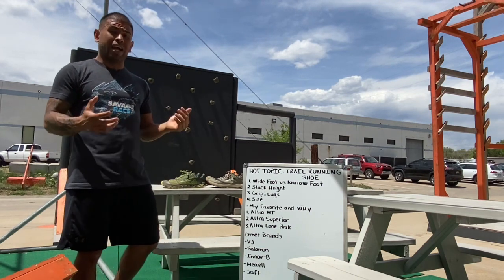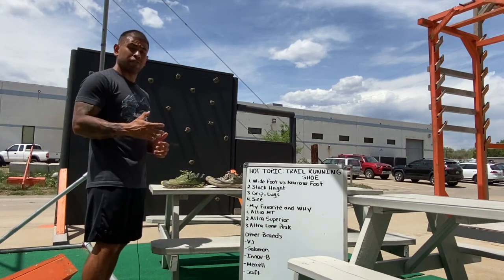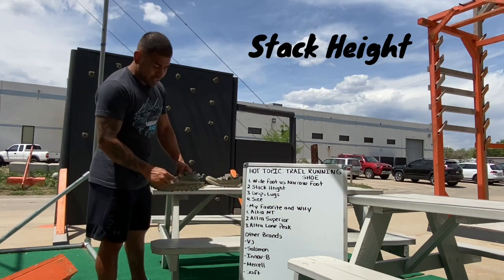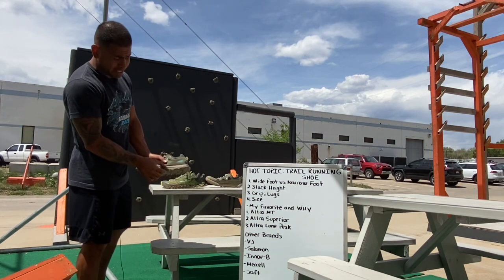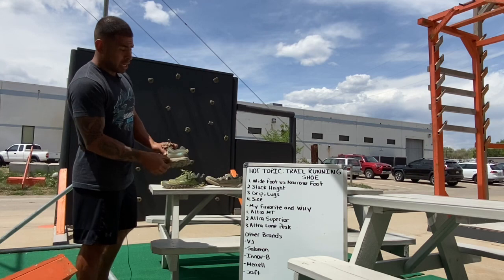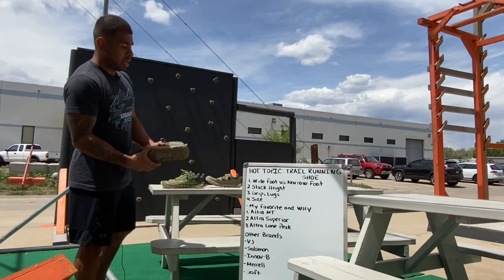It's going to take a while to find out and experience which shoe is going to help you best for obstacle course racing. Next is going to be your stack height. The stack height is the base of the shoe — how high it's stacked. This one is actually 25 millimeters, that's the platform height.